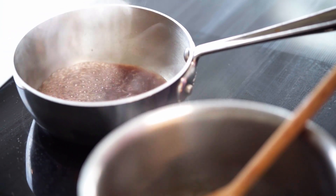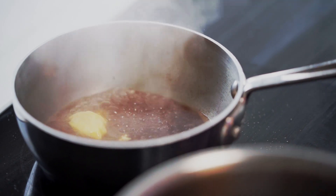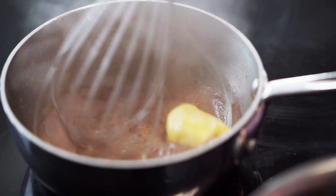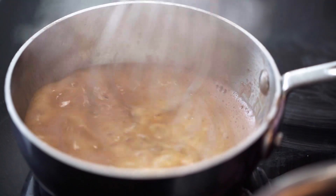My sauce is coming up very nicely, so now I finish the sauce off by adding butter — fairly chilled — and you can do this right on the heat, you don't need to whisk it in off the heat. Whisk that in and the sauce will be ready to go, and it will hold like that off the heat for a fairly long time, so you don't need to go back to that now.